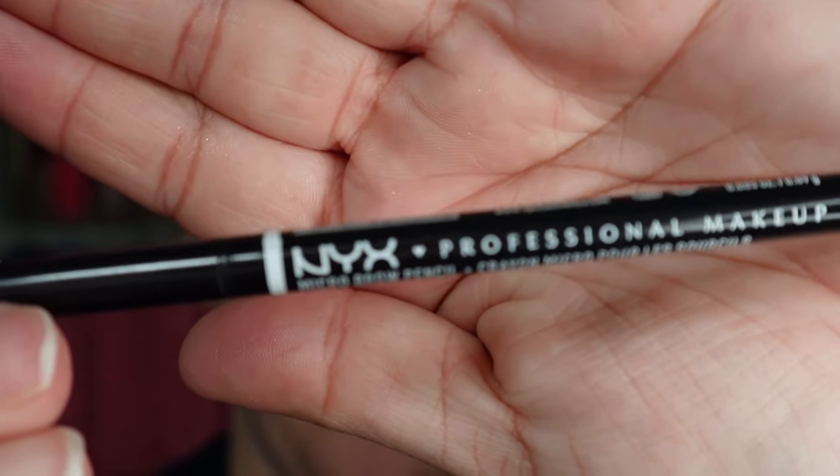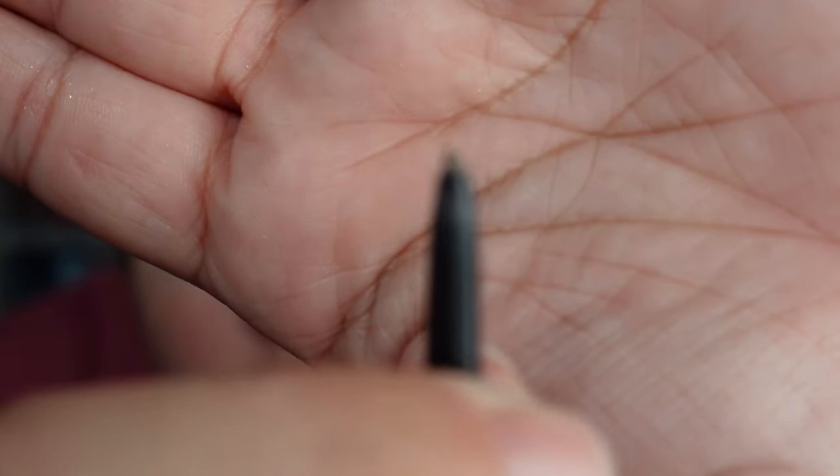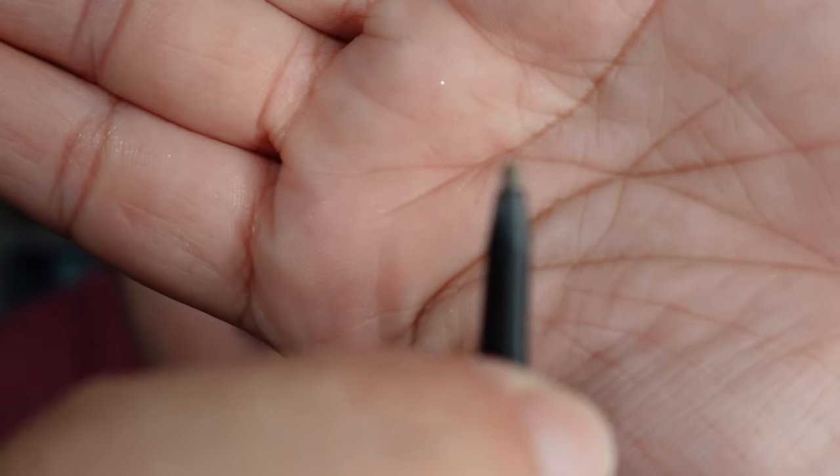All right, so first things first, we're going to go on in with the NYX. This is the micro brow pencil — it's in the shade Cool Ash Brown.